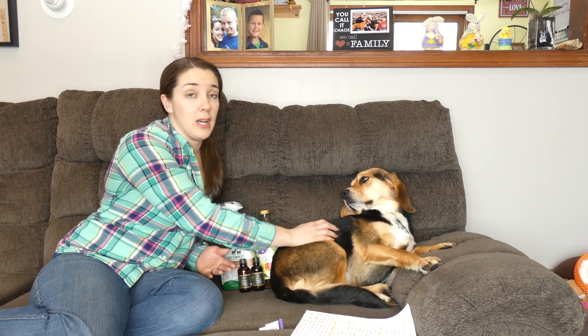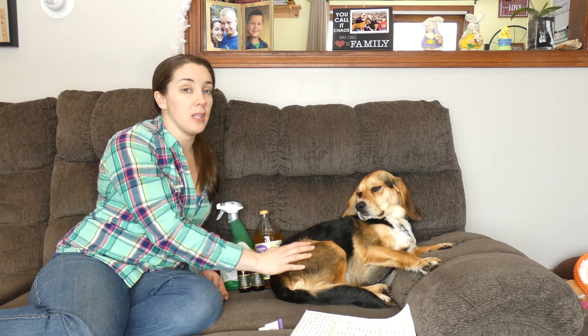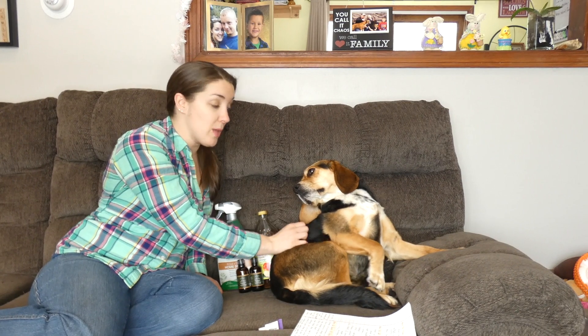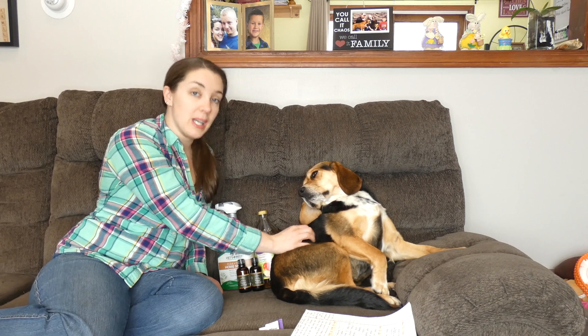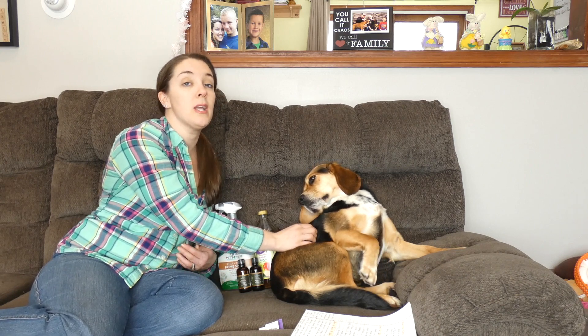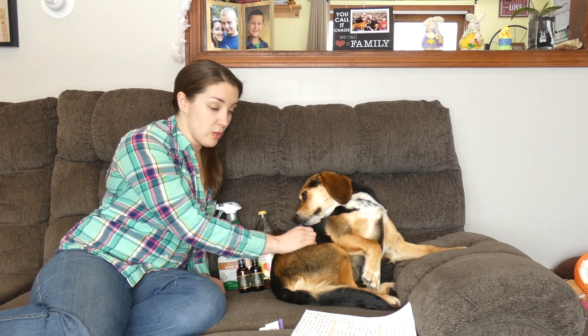Flea collars go along with spot treatments — instead of putting it on your dog's skin, it's just a collar that they wear. Again, find one that will kill fleas, ticks, and larvae, not just repel them. But typically they're made with a lot of chemicals. Ask your veterinarian for one they recommend. They'll probably be more expensive, but that's because cheaper quality products have been linked to some serious health issues for dogs.